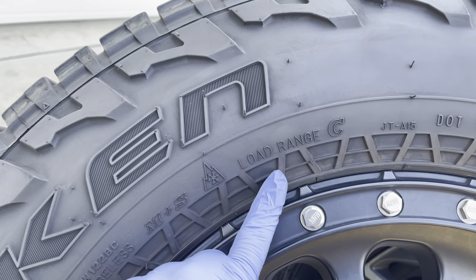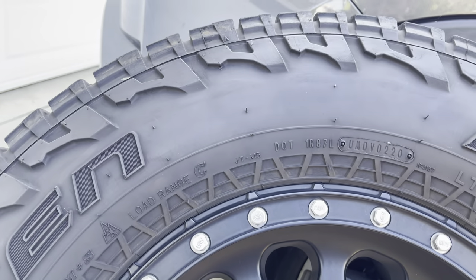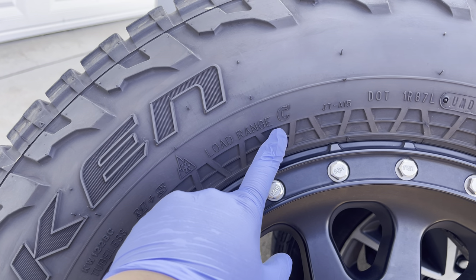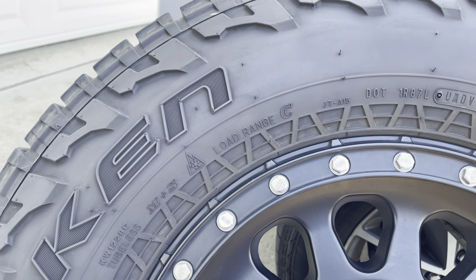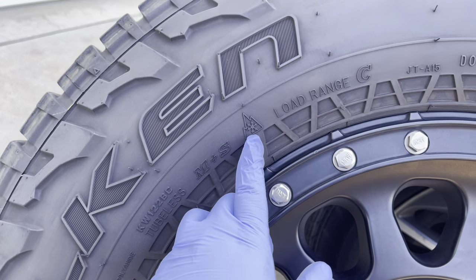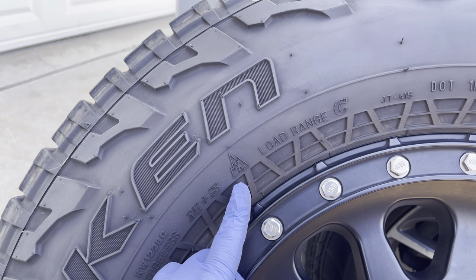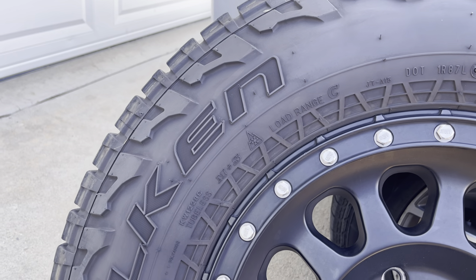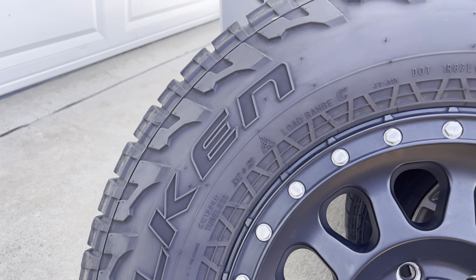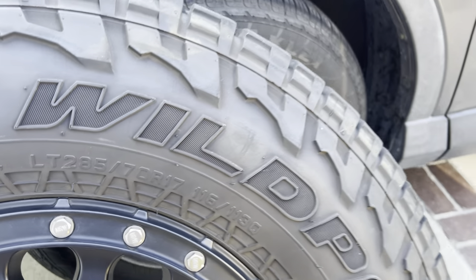Load Range C — so that's the minimum load range I would want if you're going to take this off-roading. It is three-peak mountain snowflake rated, so if you go up in the mountains, if I remember correctly you don't have to wear chains, but do your own due diligence and research that yourself before you go on an adventure like that.